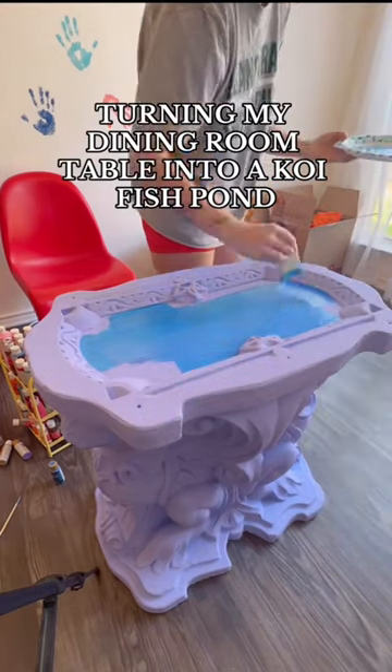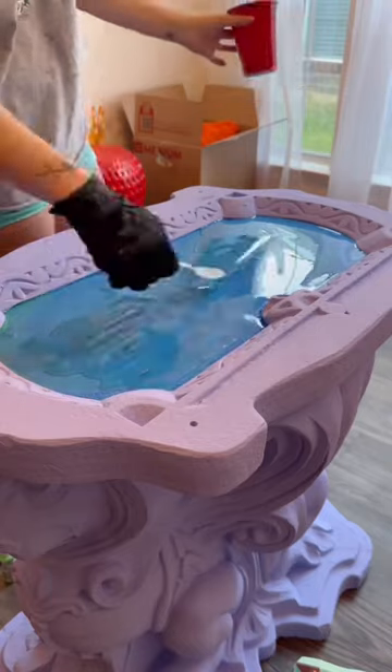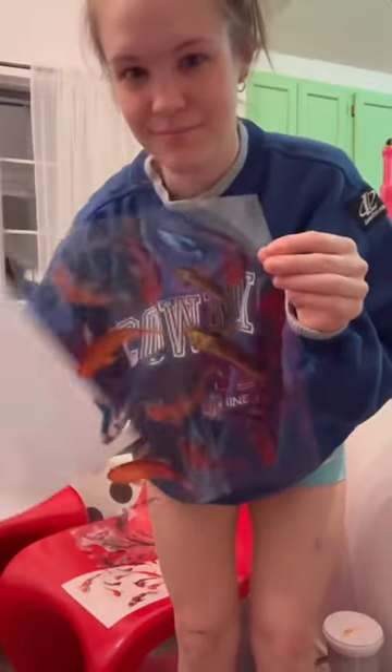Today we're turning my dining room table into a koi fish pond. I posted my last video painting this top part and adding the first layer of resin, so I let that dry a little bit and then I started adding in these fish.